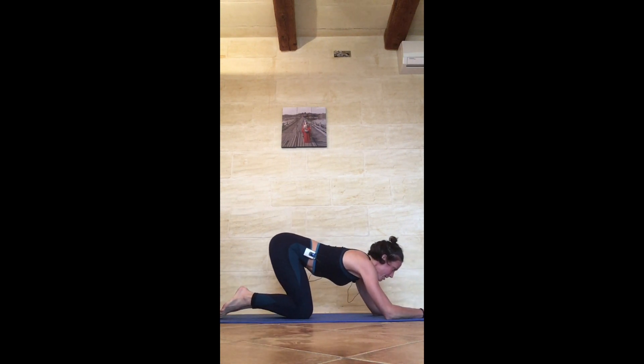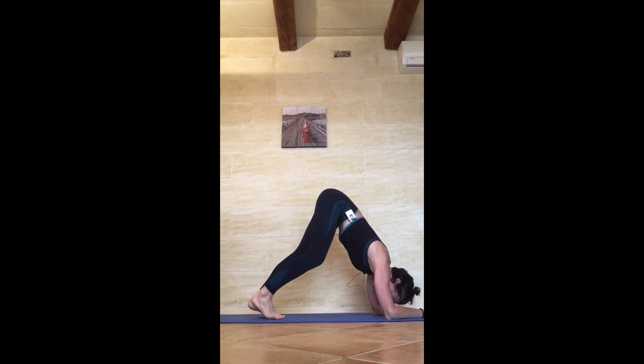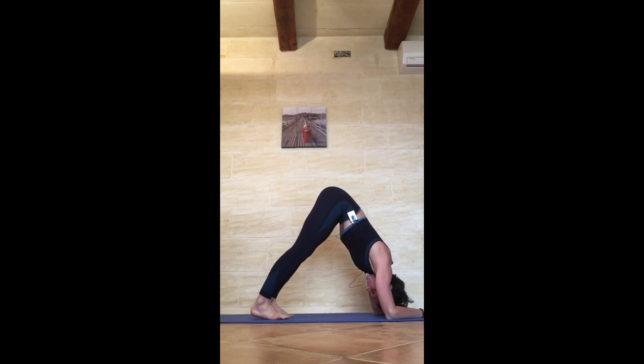Bring the knees to the floor, separate the palms, make sure the forearms are parallel. Lift the hips up into a pike hold. You'll maybe feel a little bit closer towards the elbows now, feeling more pressure through the forearms. Heels reaching down, thighs pulling up, tailbone kicking up, big toes pressing down, breath normal, pull the belly in and up. Keep pushing through those forearms, feeling opening through the middle spine.